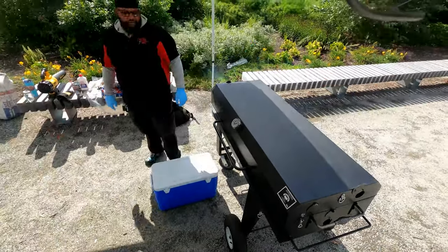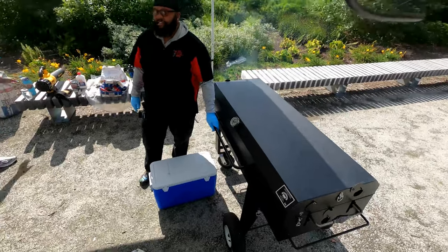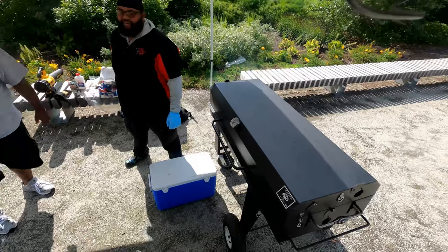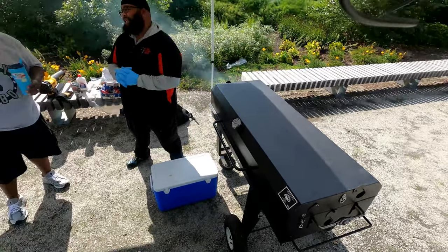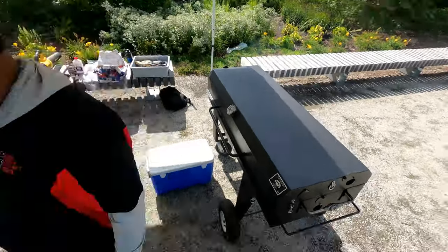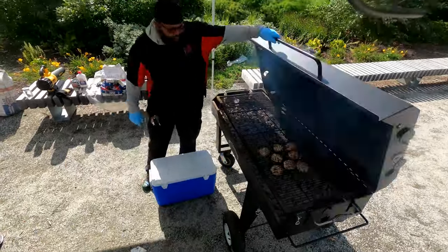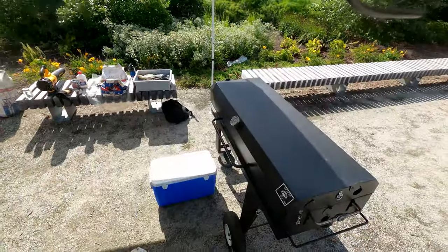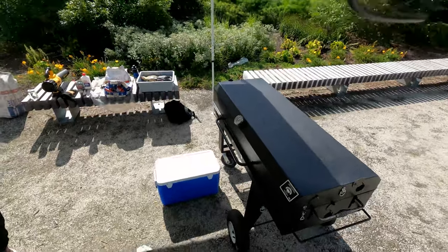Come to find out, that guy had left that chicken sitting in his car from eight o'clock in the morning, and it was about four o'clock in the afternoon at this point. So now I'm sitting here thinking, let me get the grill cleaned off a little bit. Let the heat do what it's going to do, and then watch what I do — I gave it some time thinking about how to clean the grill without being able to really scrape it. I'll just let the area kind of self-clean from the heat.